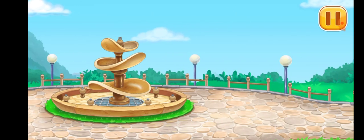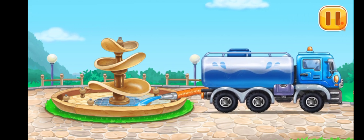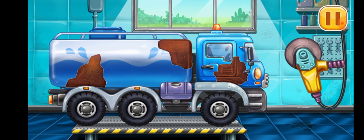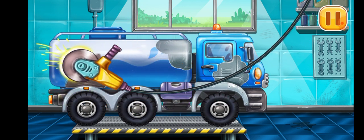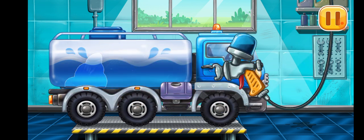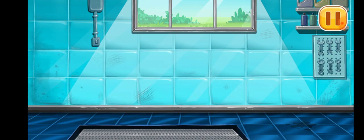Let's fill it with water and turn the fountain on. Let's get rid of the machine's rust. Let's paint over the discoloration. You're doing really great. We did it!